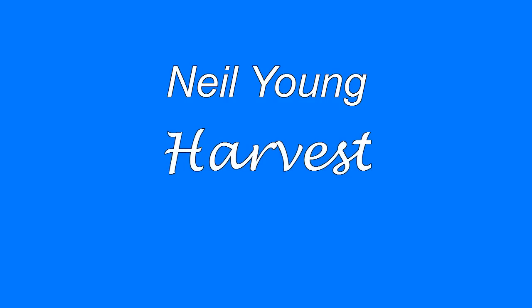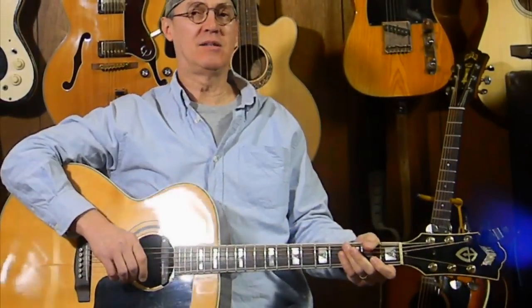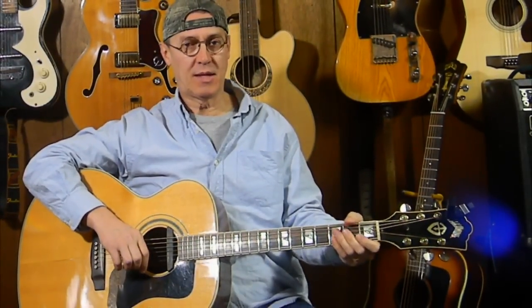Dream up, dream up, let me fill your cup with the promise of a madman. Hey jammers, what's up? Welcome to Guitar Lessons Fast, Fun and Easy dot com. Today we're going to do the song Harvest by Neil Young — my interpretation, the way I like to play it. So let's get started.